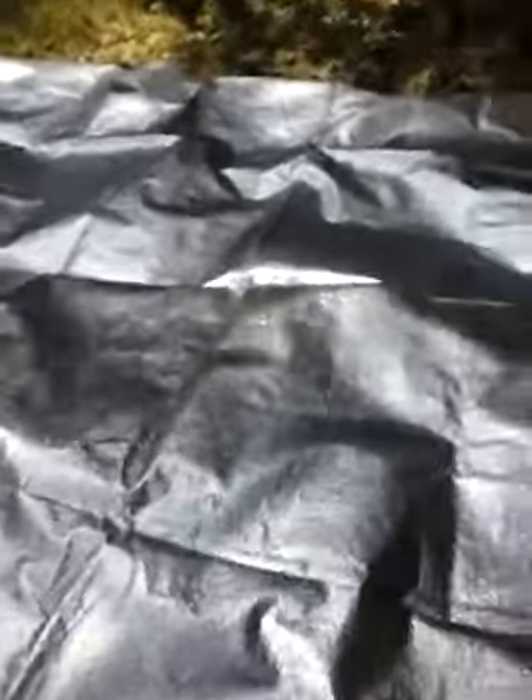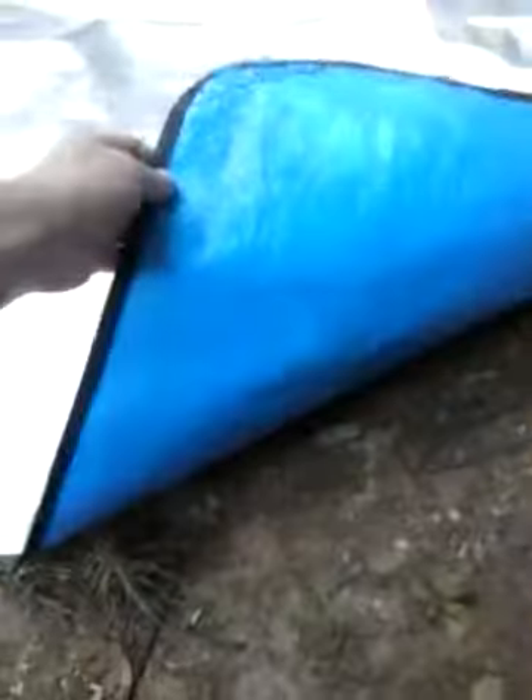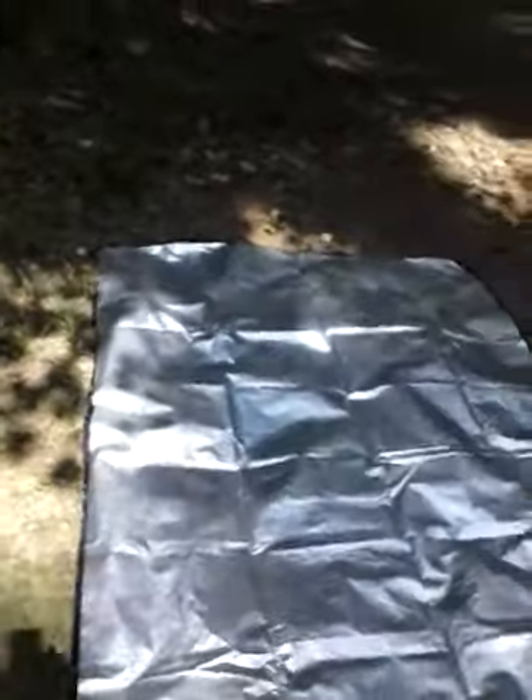This is an emergency blanket that I'm using as a ground cloth — it's not the disposable kind. It's actually a tarp on one side and an emergency radiation-type blanket on the other side. By radiation I don't mean like radiation, I mean that it radiates heat back. Got a little area cleaned off — it's even got little grommet holes in it. These are awesome — you can get one for about 15 to 20 bucks depending on where you get it. They are super durable, super lightweight, and very useful.